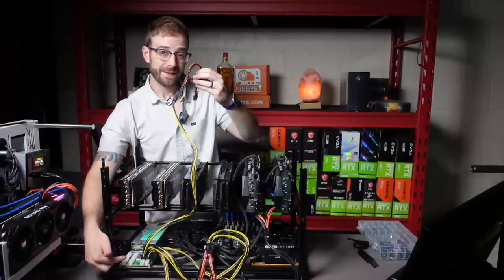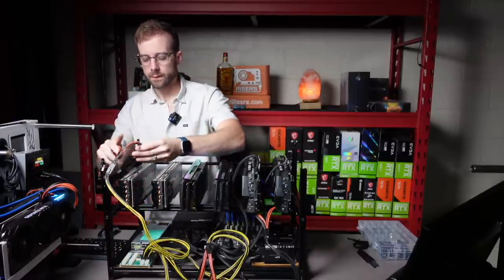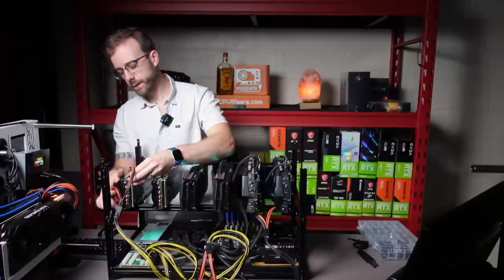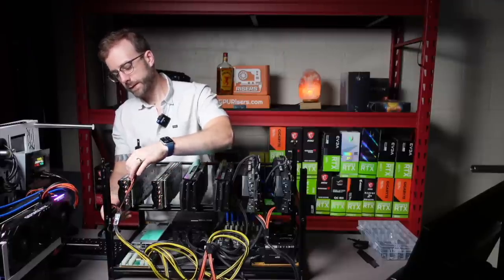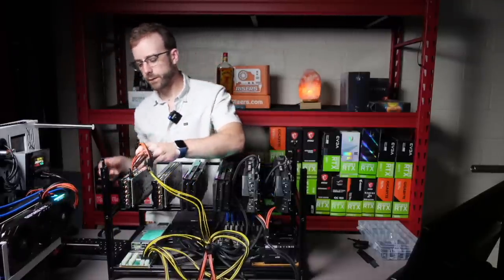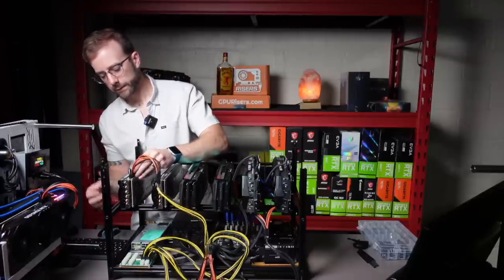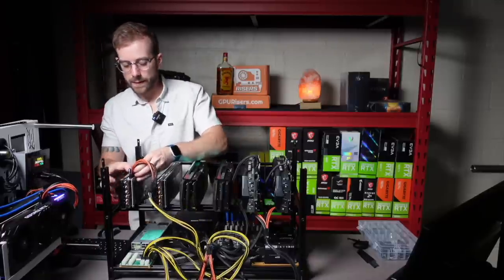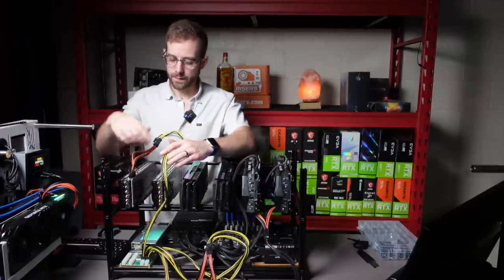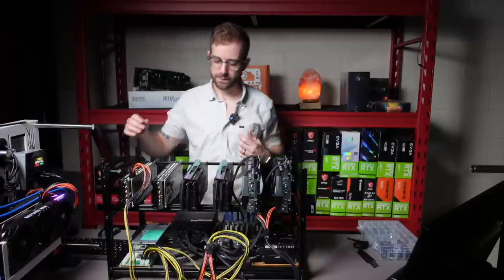I have a lot of extra PCIe slots on the breakout board of the server power supply. Usually with a combo of the breakout board and the server power supply, you'll get a bunch of PCIe cables with it. By the way, Parallel Miner — that's where you want to get them from. I've been using them, not sponsored, just think they're the best. So you get a lot of these cables — you could run a separate cable for each one and not have to get the splitters. I just think that's a lot of cables and becomes a bit of a mess.